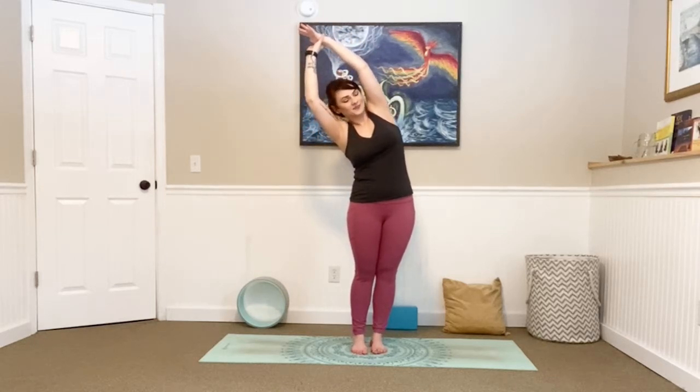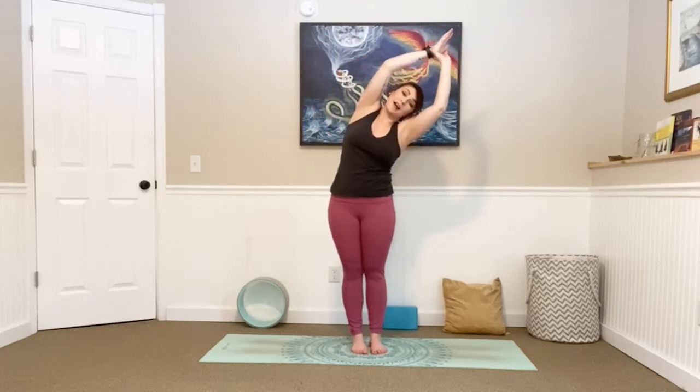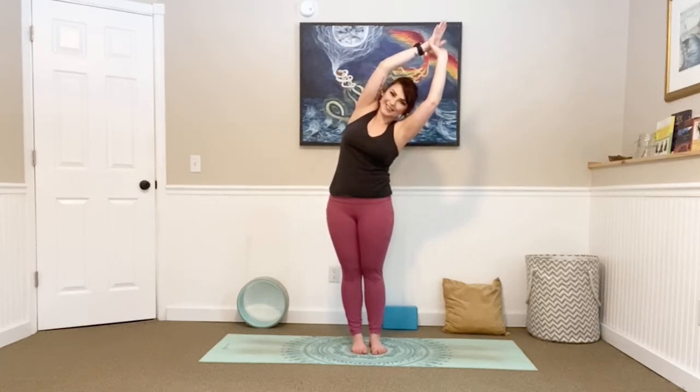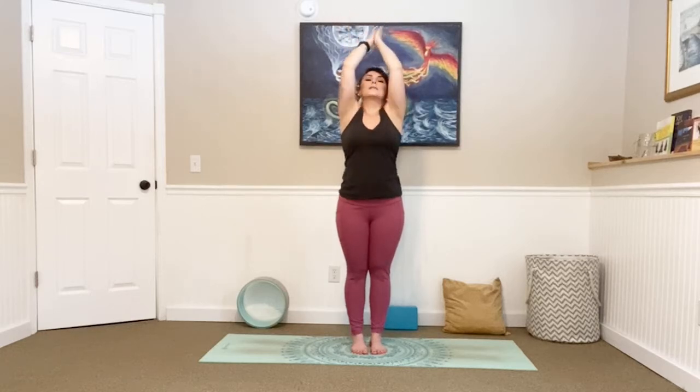Big inhale, and exhale. Inhale back to center, lean to the right this time, finding whatever posture is going to work for you. Turn your chest towards the sky. Don't forget to smile and breathe. One more big breath in and exhale. Bring it all the way back up, big stretch, look towards the ceiling, exhale, palms together, bring them to your heart. Let's close your eyes, take one more breath here, in and out.